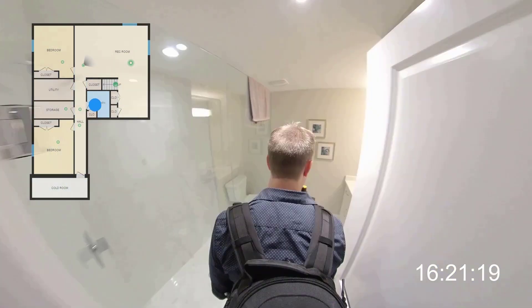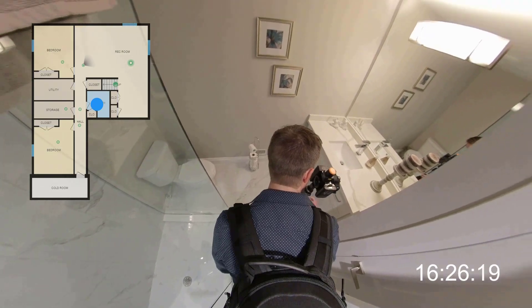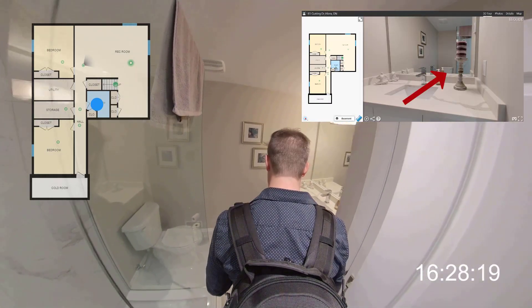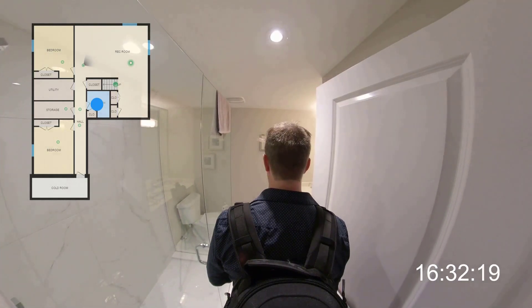The basement bathroom was pretty interesting. Using creative camera placement, I was able to hide the camera behind a decorative candle so it didn't appear in the reflection of the main mirror. Again, this is just to avoid spending any time editing in Photoshop later.